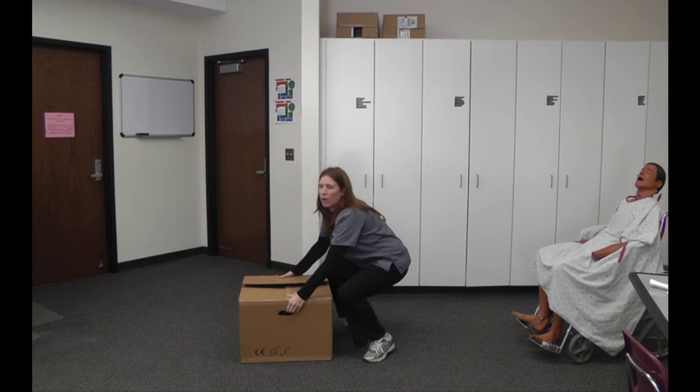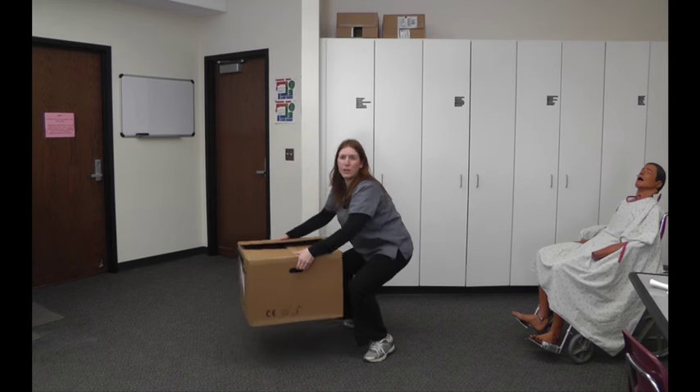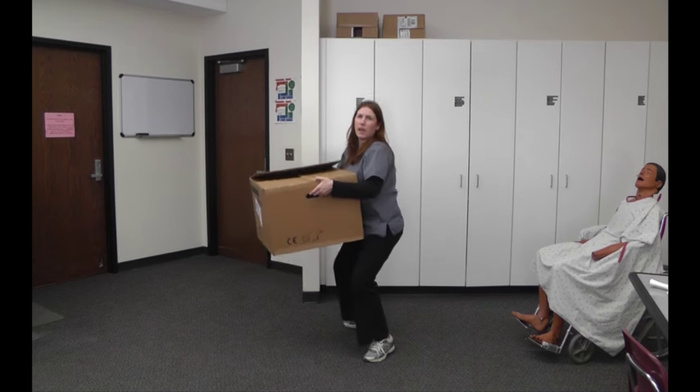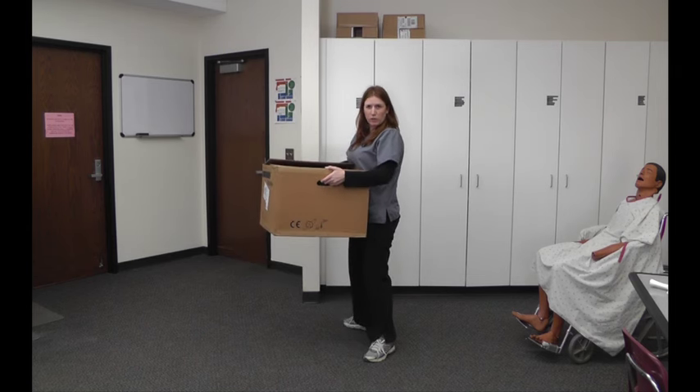You're going to get that box or whatever it is that you're lifting. You're going to keep it close to your body — you don't want to have it out away from you. Keep it close to your body and then lift up using those strong leg muscles.